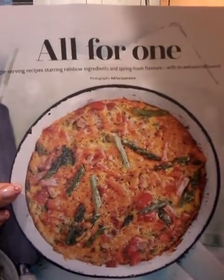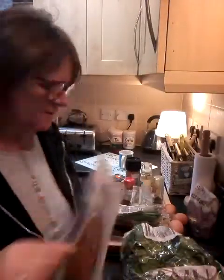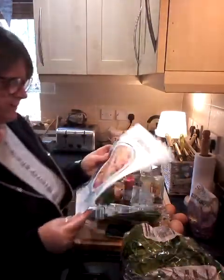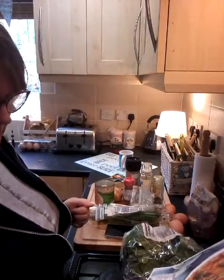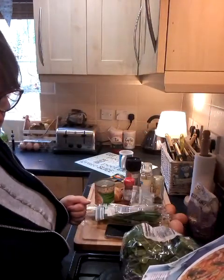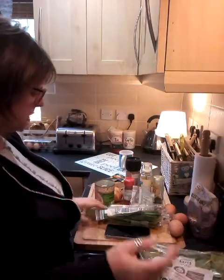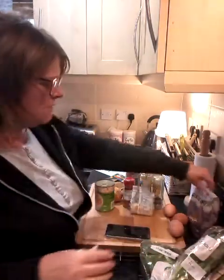That's right, I'm going to make a frittata. I'm going to do it a little bit different as I normally do because I'm going to add some different things. This has got asparagus and ham in it and I think it's got tomato in it and red Leicester cheese. So I'm going to do some spinach, spring onion, quinoa.